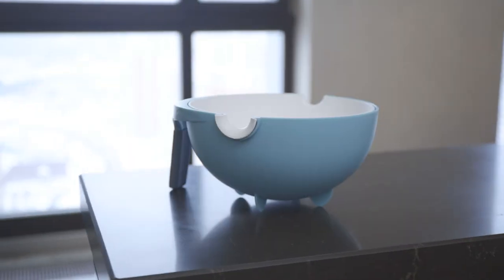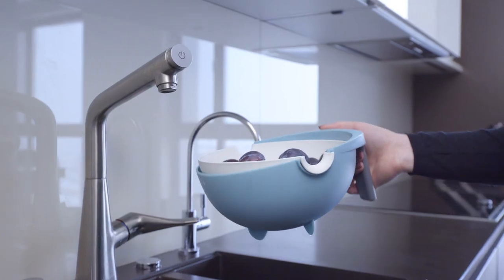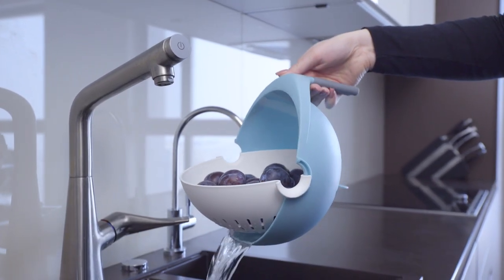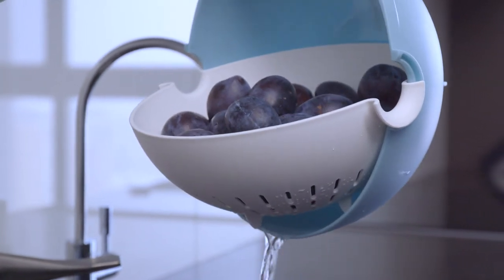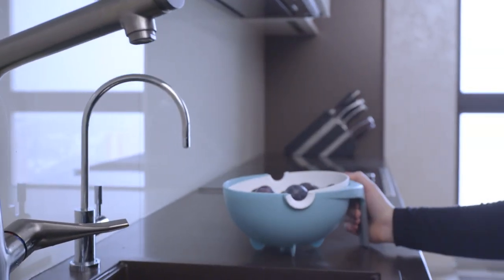Well, never deal with that again. In fact, the innovative Equilibric kitchen colander's amazing design solves that. The Equilibric colander reduces the amount of water needed to wash your fruits and vegetables by 60%, all the while removing twice as many contaminants.